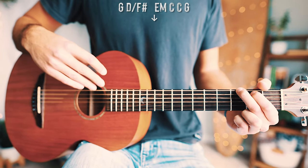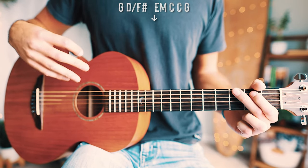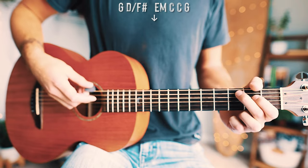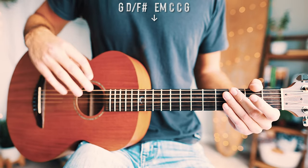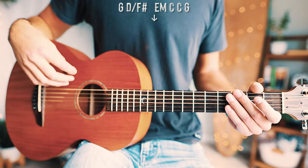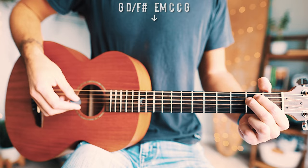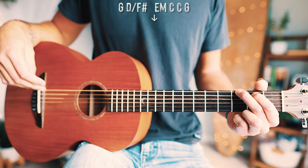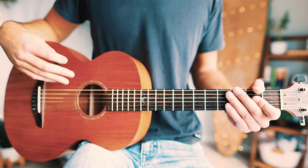We're just going to do a single down strum for each one of those chords, kind of divided up into sets of three, so it's paced out a little more like this: G, D over F-sharp, E minor — hang out a little bit — C, C, G. That repeats through the whole entire song. Start with the G chord and go down, down, down, down, down, just about like that repeated through the whole song start to finish.